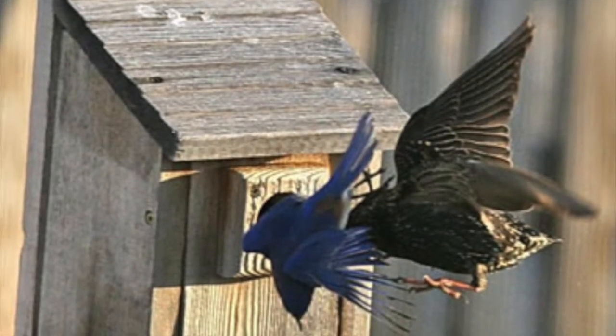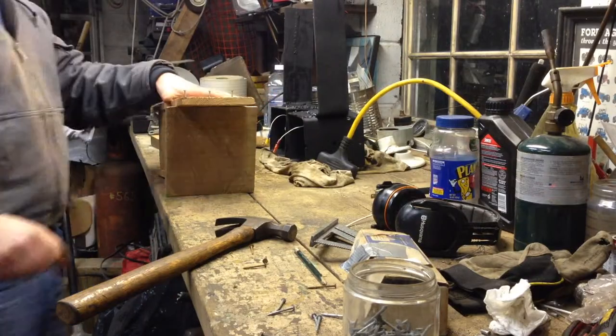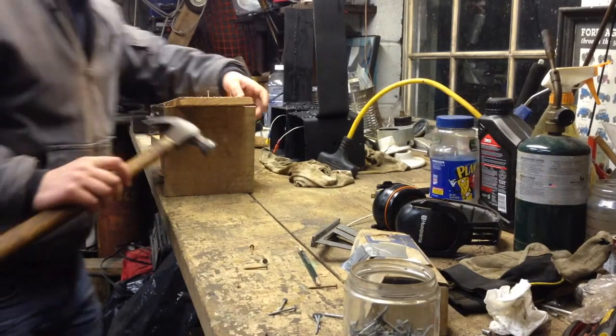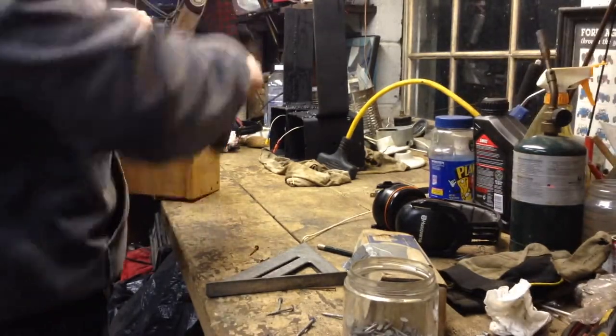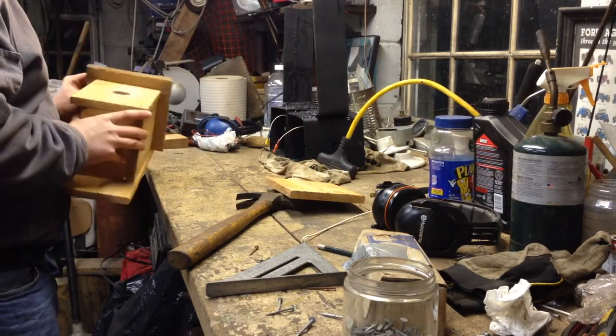In response to the double threat leading to the decline in bluebird populations, humans have intervened by providing artificial nest cavities for bluebirds by building and erecting bird boxes. Through the efforts of box builders, the eastern bluebird has seen a major resurgence, but continued supply of artificial nesting sites will be necessary to maintain their populations into the future.